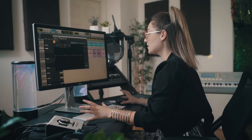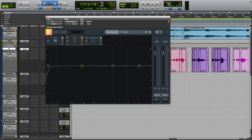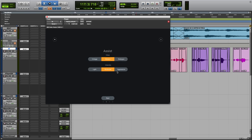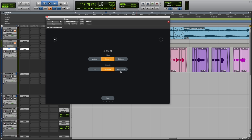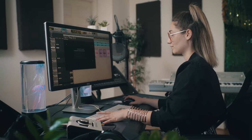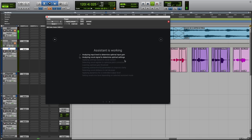With Vocal Assistant it basically analyzes your vocal in real time and gives you a suggested vocal chain. It's located right at the top here — I'm gonna click that, click Assist. It gives you options for the type of vibe or intensity that you want, and I'm going to try a modern and aggressive vibe. All you have to do is click play. You can see it working as you go.